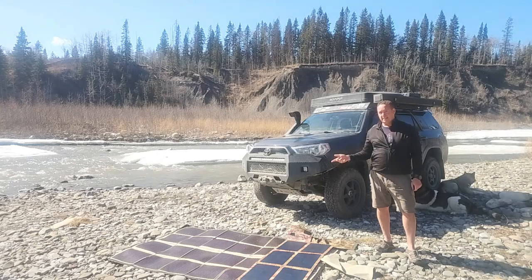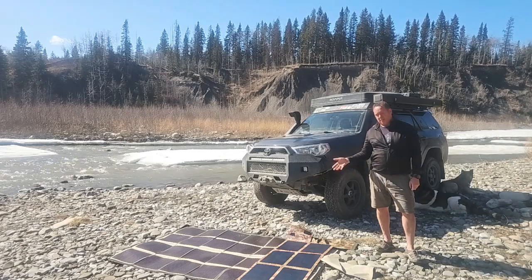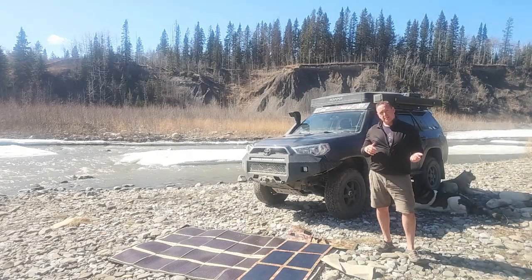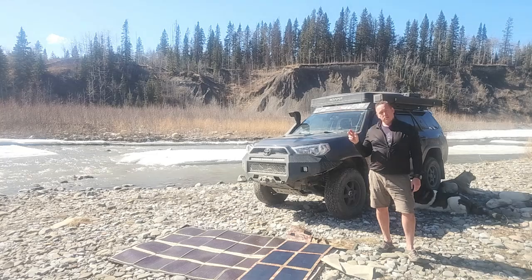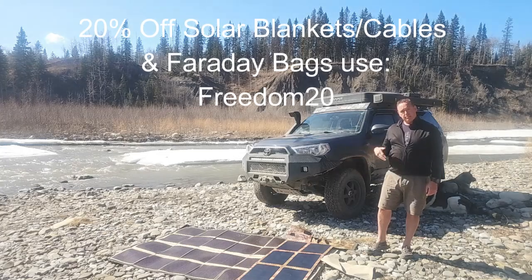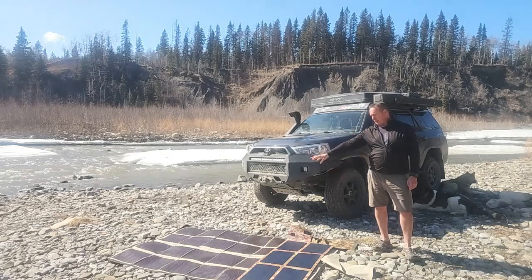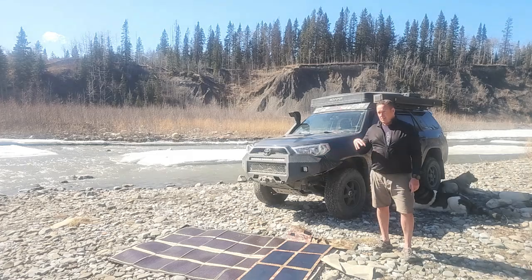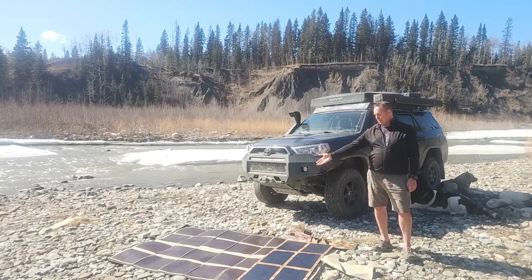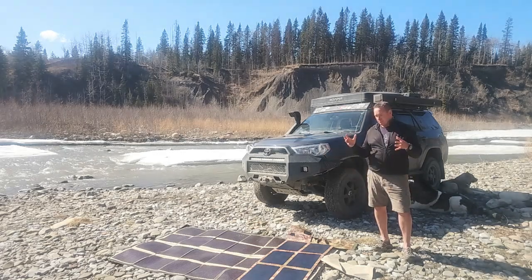Price point, guys — PowerFilm, as of today, is $1,649 for a 120 watt. Ours is just under $1,000, so let's call it $1,000 for easy math — we're almost half price. We're running a 20% discount right now. The discount code is FREEDOM20, and I'll make sure it's written below. It gives you 20% off any of our regular price solar blankets, cabling, Faraday bags. With that 20% off, you can literally buy two of ours — 240 watts at the same price as one PowerFilm. Or our larger 300 watt solar blanket with the 20% discount is literally the same price, giving you an additional 180 watts versus PowerFilm. I'm not knocking PowerFilm — it's a great product, it's just out of a lot of people's pricing.